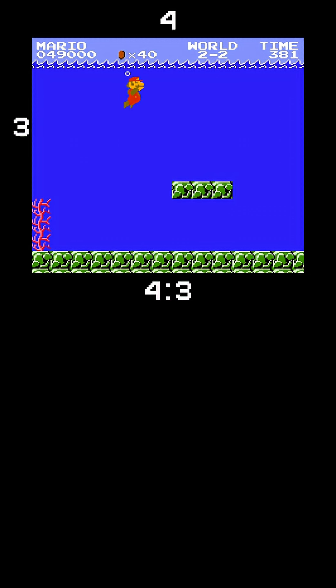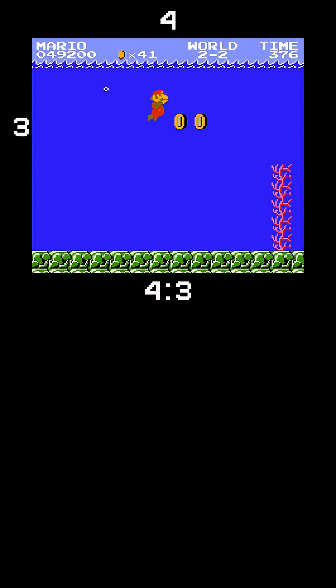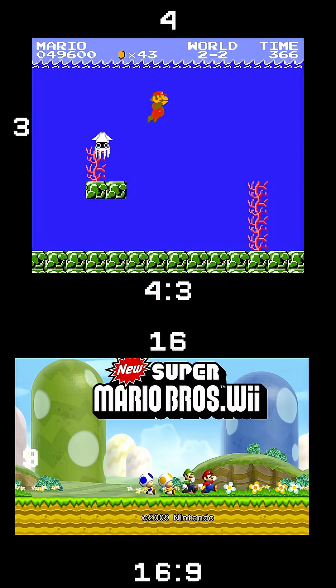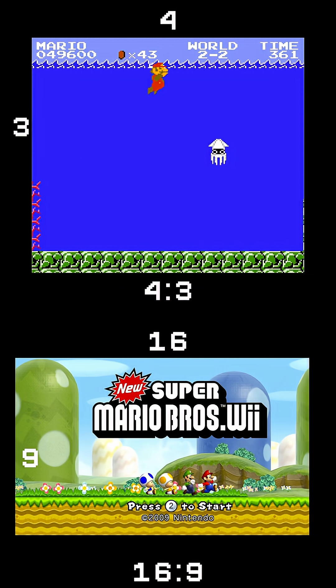Super Mario Bros. 3 came out in the 80s, and back then TVs were a lot different. Most TVs in the 80s and 90s were a 4 by 3 aspect ratio, which means the TV was a bit squarish compared to today's TVs, which are a 16 by 9 ratio.